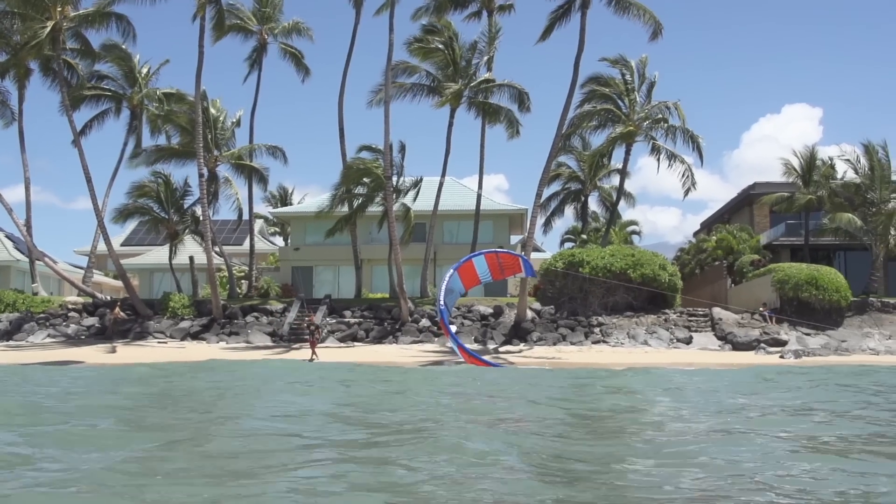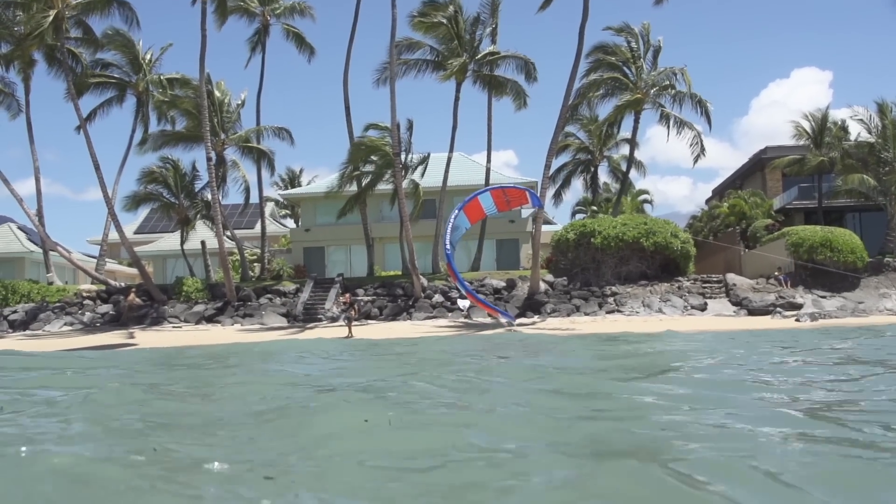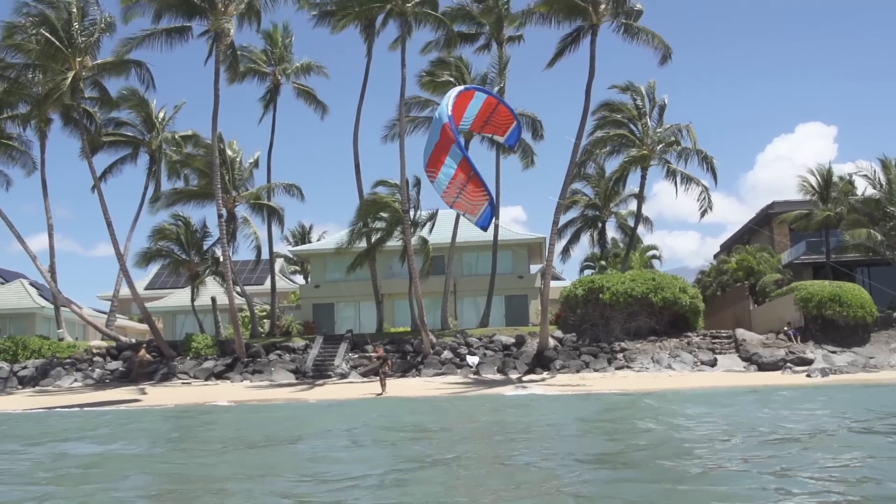Relaunch has been a very important focus in the making of this kite. With its swept wingtips and three-strut shape, we've made sure this kite gets up and out of the water in the lightest of wind conditions.